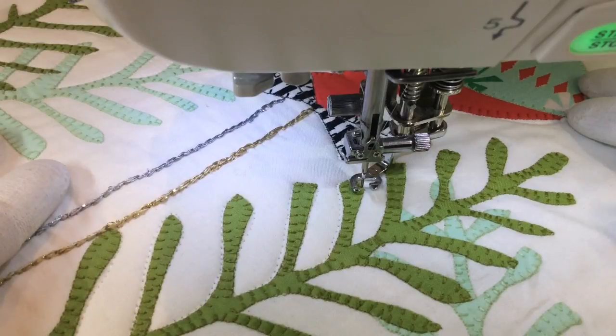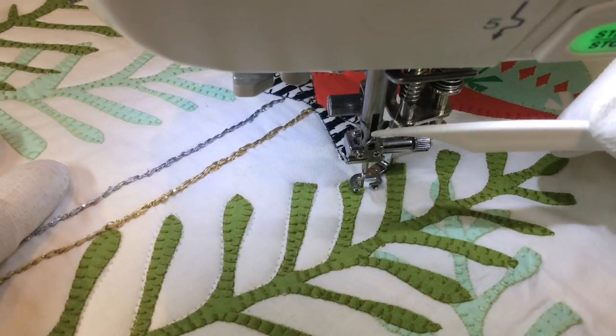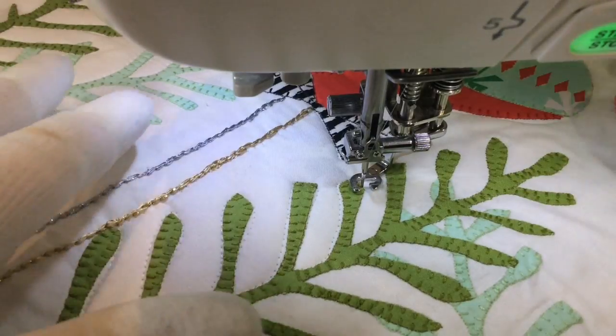I'm using a very, very super duper fine monofilament — you see right here? This is from the company Filtec. It's the same company that makes Glide, which is one of my favorite quilting threads.